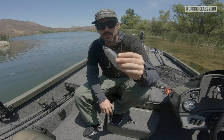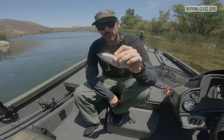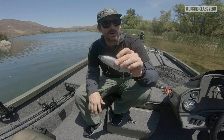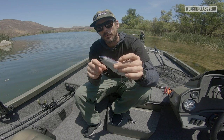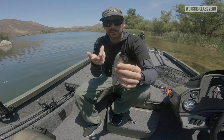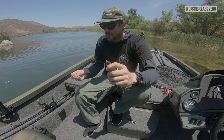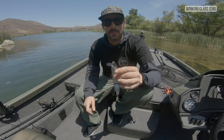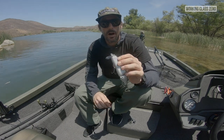So this is just a tiny clash. I've swapped out the hooks to some Owner ST — I don't know exactly what they are — silver, lighter weight hooks. Small bait, smaller hook. Don't pay attention to that as much as the information here. I'm gonna go ahead and put that lip in now.